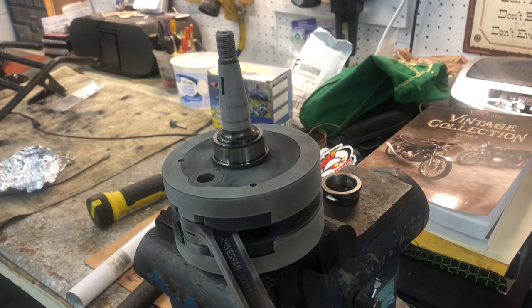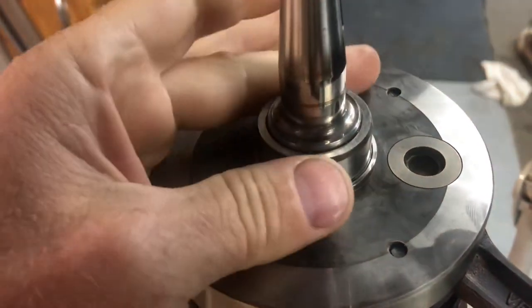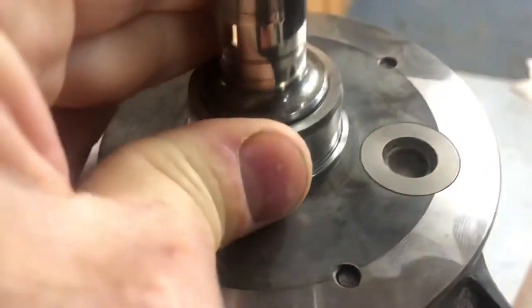Now we can come back after this all goes to room temperature, and that thing is going to be press fit. Things have temperature regulated, and that piece is not going anywhere.